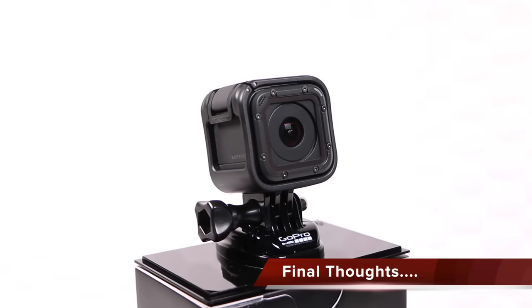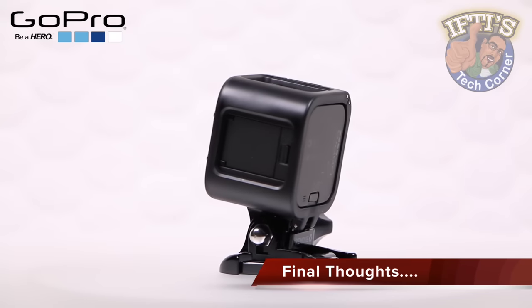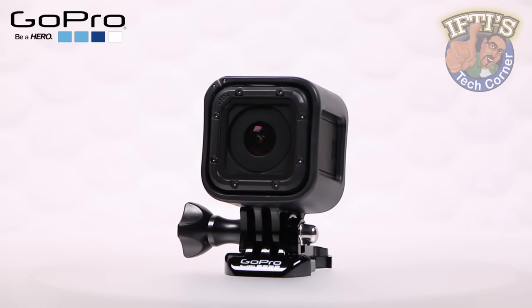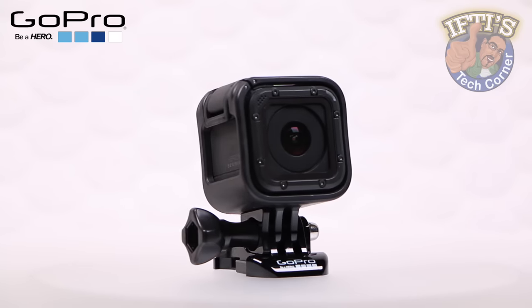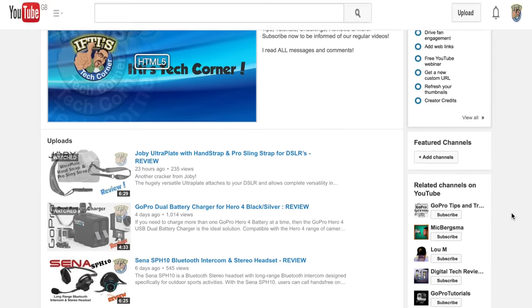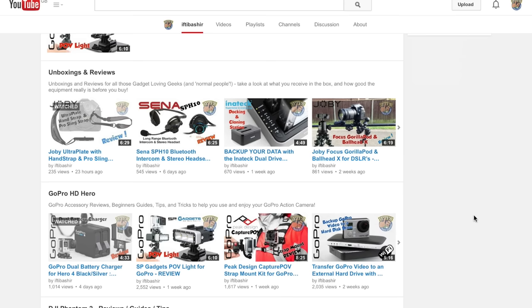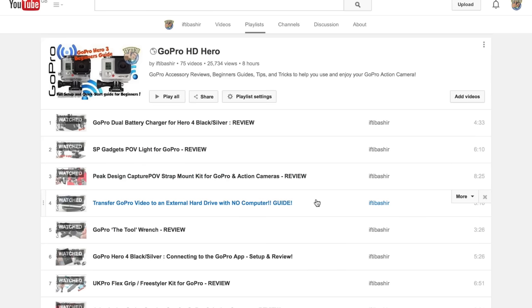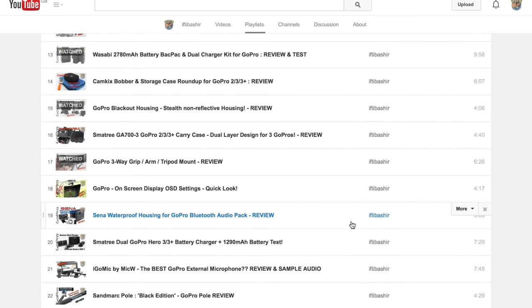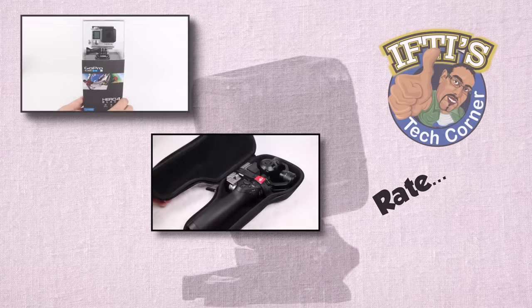At this point, you should be relatively comfortable getting started with your GoPro Hero 4 Session. It is GoPro's simplest camera after all, so it doesn't take much to get up and running. Remember to check out all the other GoPro tips, tricks, and review videos on the channel for a greater insight into how versatile this tiny camera is, and for extra help when choosing the right accessories and settings for different shooting scenarios.